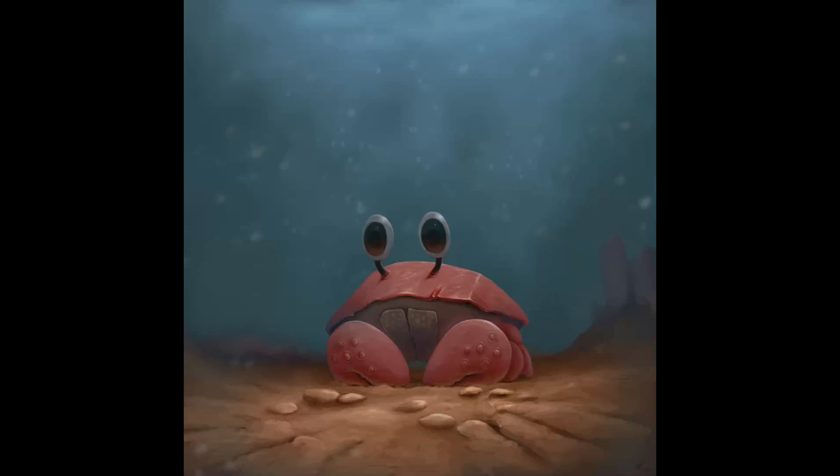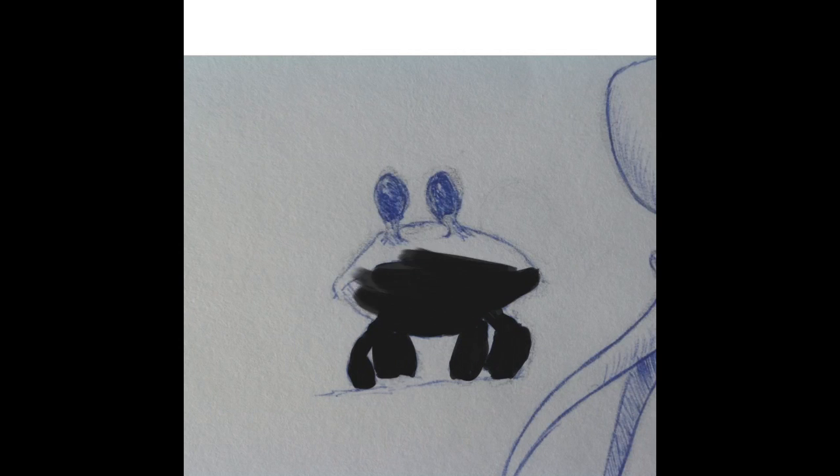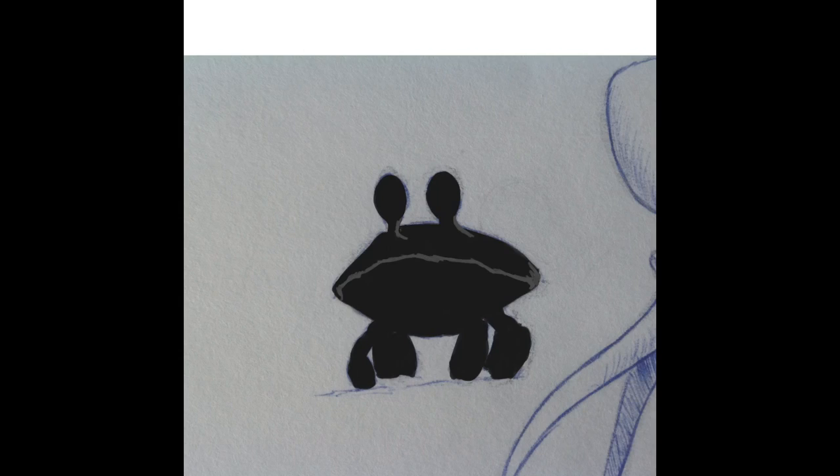Hey guys, Igor here. Decided to do a quick voice-over of the painting process. So I took a picture of my crab, which I drew using a pen and a piece of paper, and I imported that into the program.